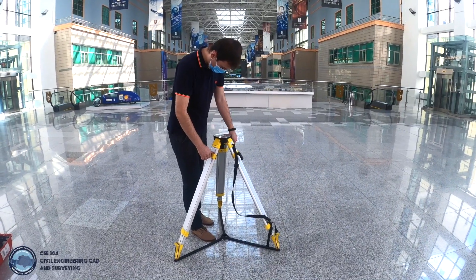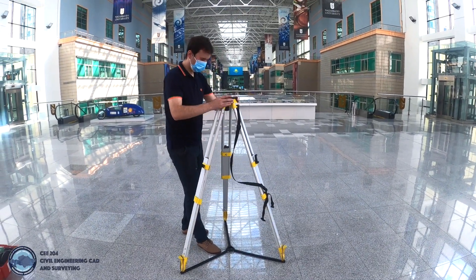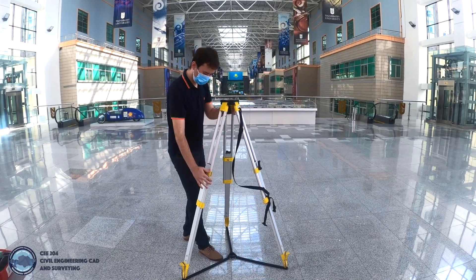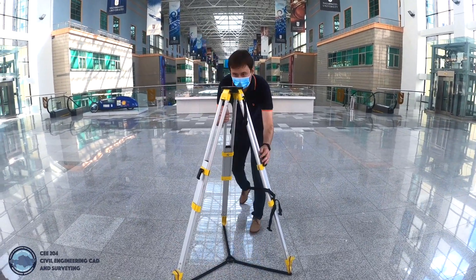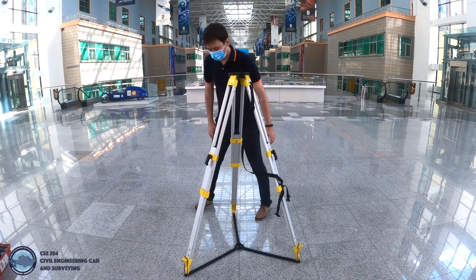By loosening the clamping screws on the tripod legs, it is pulled out to the required length and the clamps are tightened again. Make sure that the tripod plate is in the horizontal position.